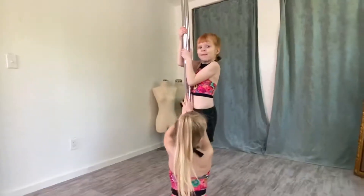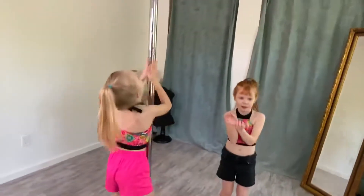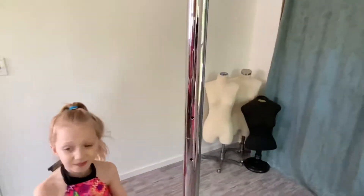Okay, I'll show you how it works. You show us. It's gripping all over the pole.